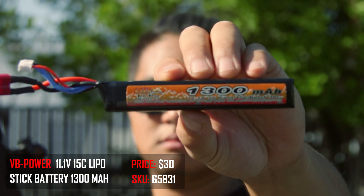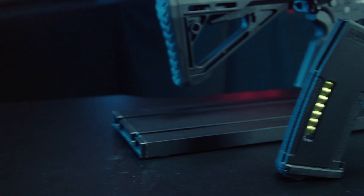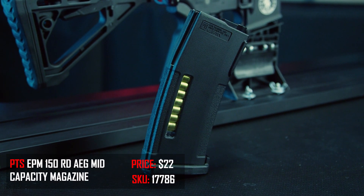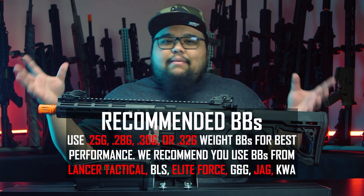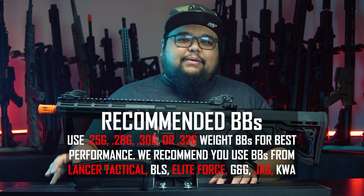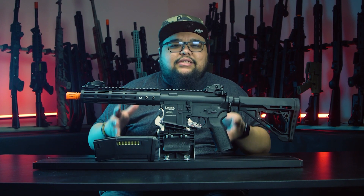Just like the Typhoon, the Storm has recommended equipment you should use with the airsoft gun. Number one, an 11.1v lipo battery, specifically with a 30C discharge — this will give you the best trigger response and rate of fire. Number two is the PTS EPM magazine. We include one out of the box, and the EPM magazine provides the most reliable feeding and can keep up with the high rate of fire. Lastly, you're going to need high quality BBs, at least 0.25 gram — brands like G&G, KWA, Elite Force, Lancer Tactical, and Streamline.